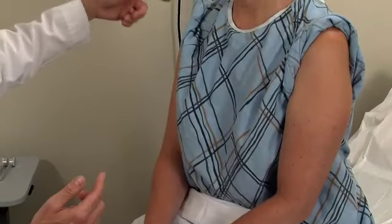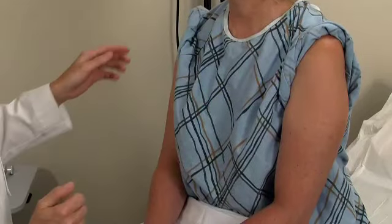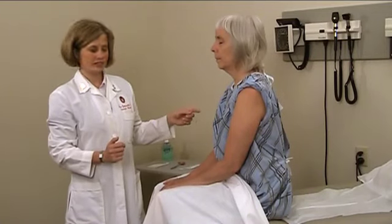Now, if you can close your eyes, tell me when you feel me touch. [Patient: Yes. Same.] So what I'm checking is each one of the different dermatomes — that was C4 on the very top of the shoulder.